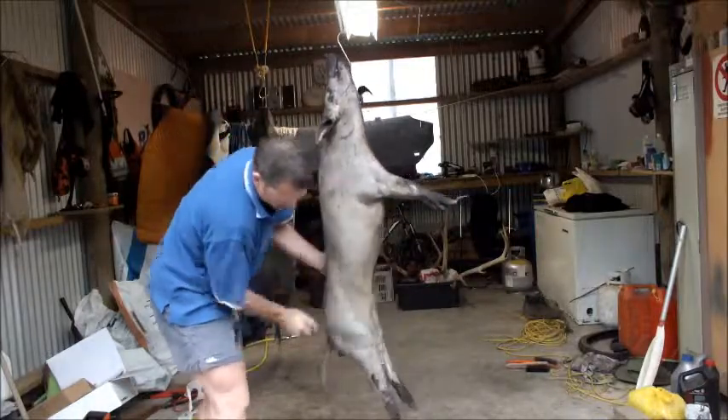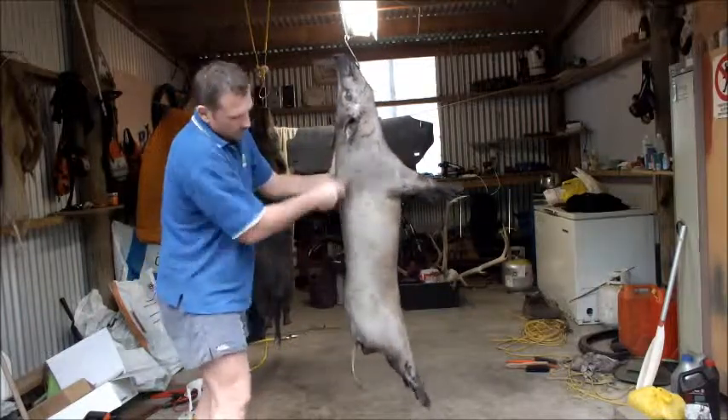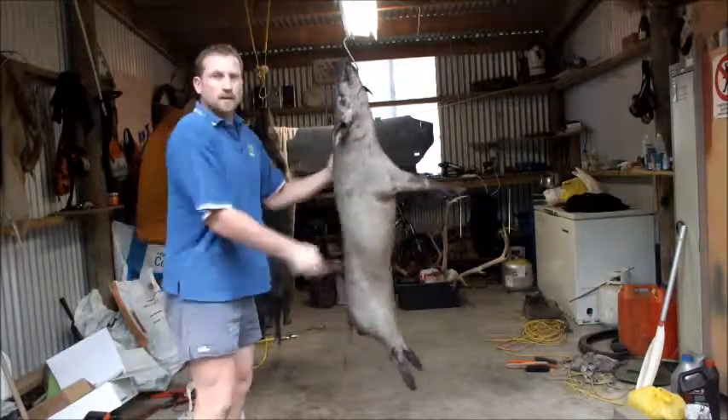Some people do that to clean it up a bit. Give it another scrape down and then she's pretty much all ready to chuck in the freezer for your next spit roast.